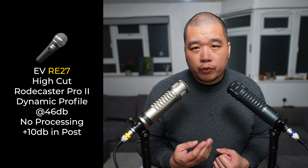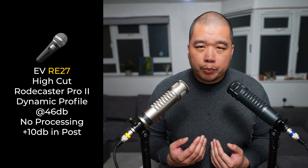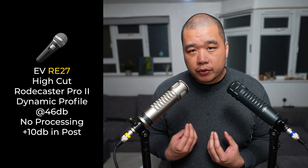I'll be moving forward with the RE20 and sending the RE27 back. Out of the box it just sounds so rough, and that's one of the key reasons I didn't get on with it. I just don't know what the use case scenario is for that type of sound out of the box.